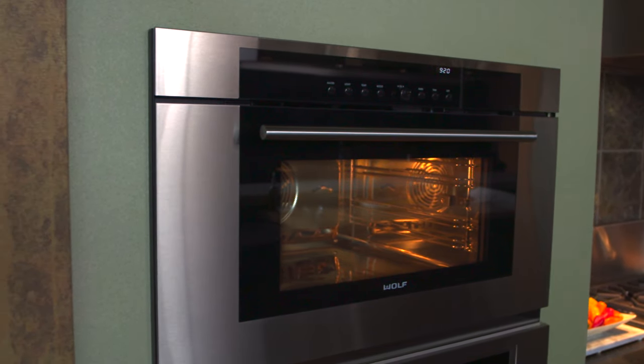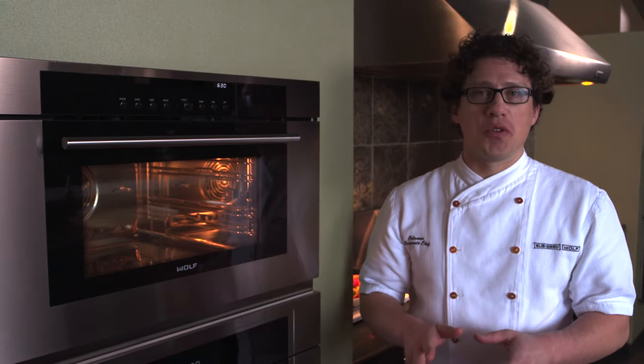The Wolf convection steam oven is amazingly versatile. You can steam in it, you can roast, you can bake. What I want to show you is the slow roast mode.